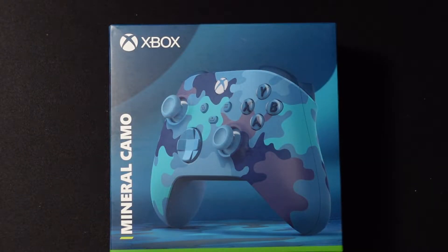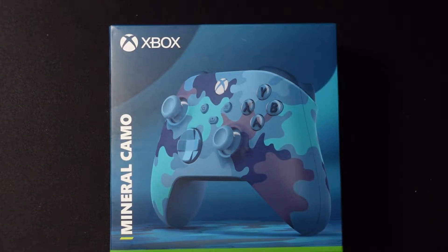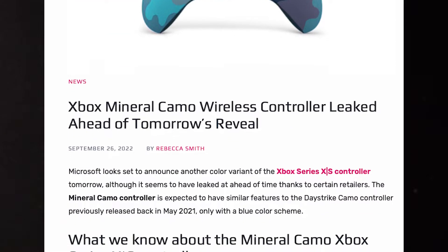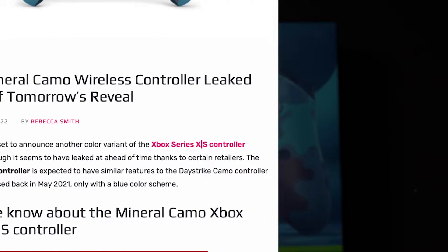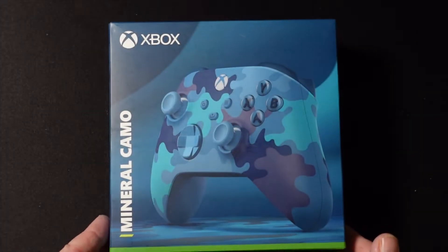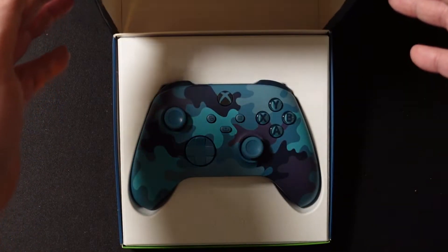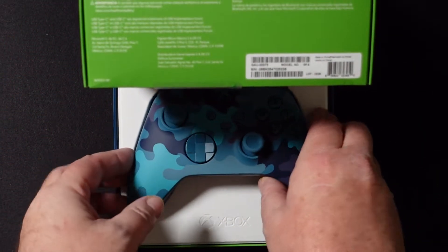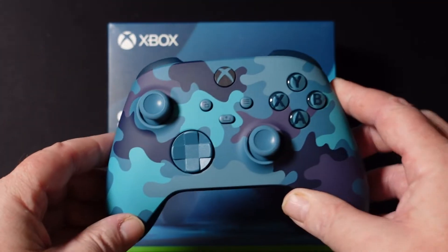Hey, it's Barbs, and I wanted to talk to you today about the new Mineral Camo Limited Edition controller from Microsoft. This is Microsoft's latest offering, and unfortunately for them it was leaked a little early. They wound up confirming it, and I received mine from Amazon right after the leak — as soon as it went up for pre-order, I grabbed one.